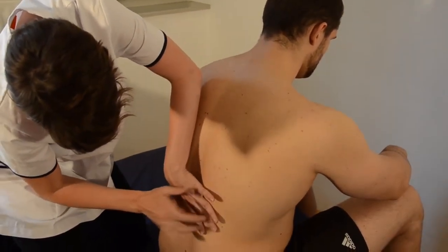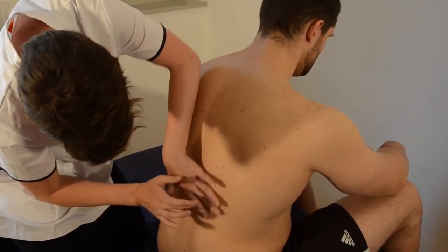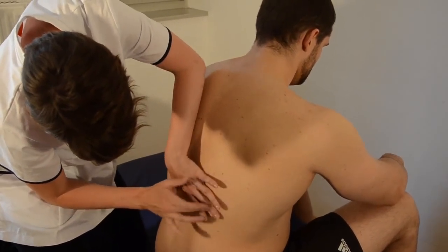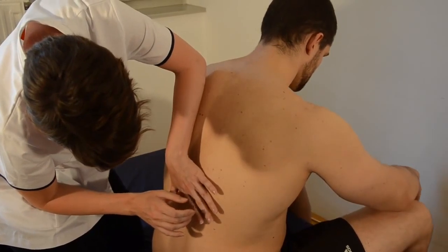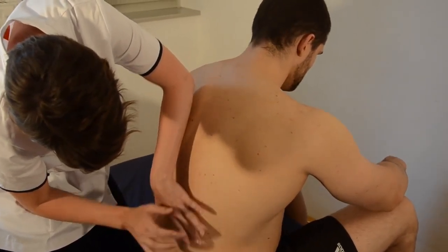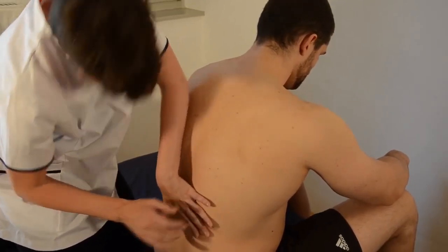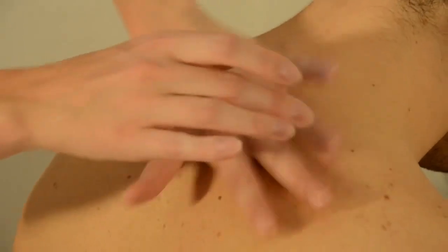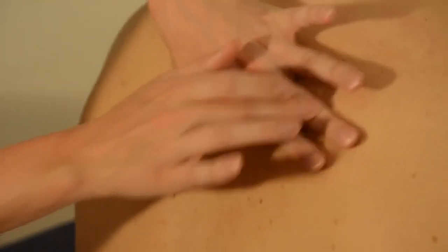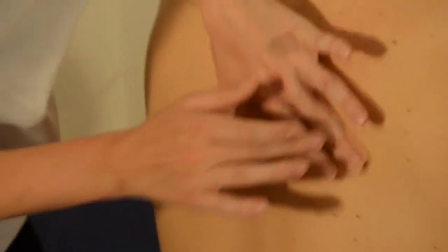You need to percuss several times in the same area to make sure that you're hearing resonance. It can be difficult to hear, so you need to be in a very quiet environment. You can see I'm lowering my head to make sure of the sounds I'm hearing. The patient can breathe normally, but once you reach the inferior border, they should take a deep breath in just to clarify that you're definitely hearing the difference between the resonance and the dullness.